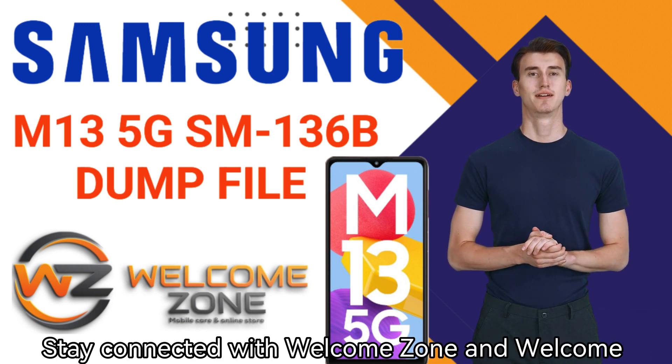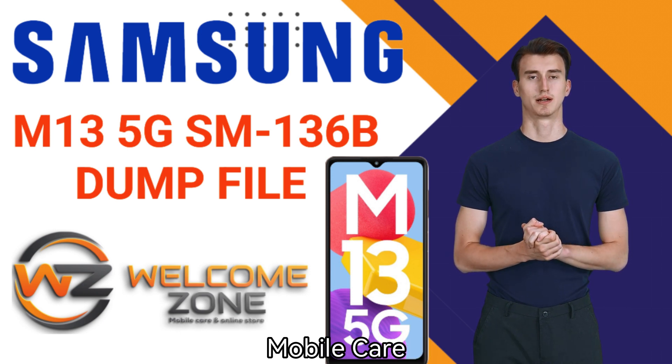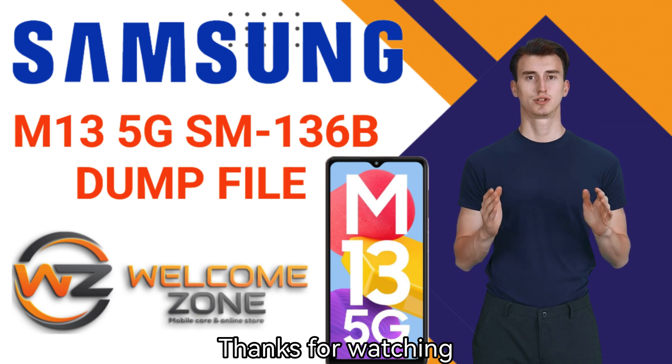Thank you very much for watching our video. Stay connected with Welcome Zone and Welcome Zone Mobile Care. Thanks for watching. Goodbye.